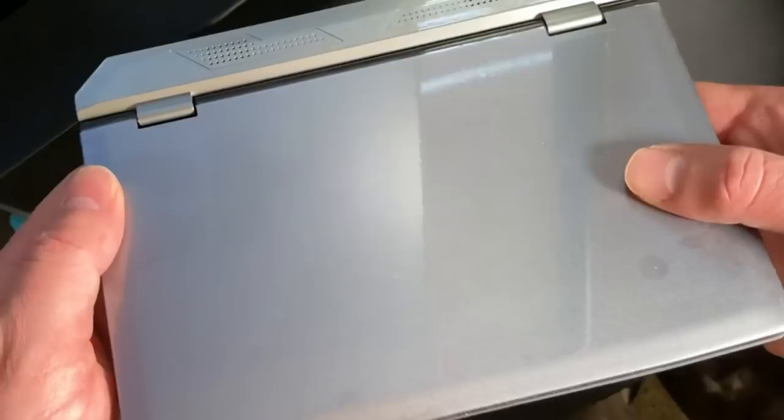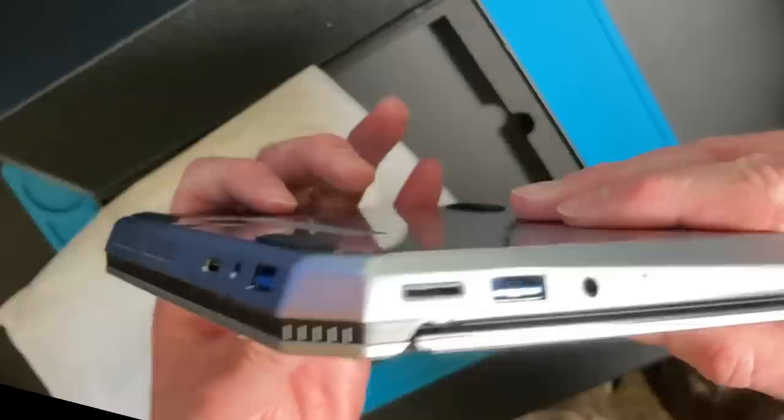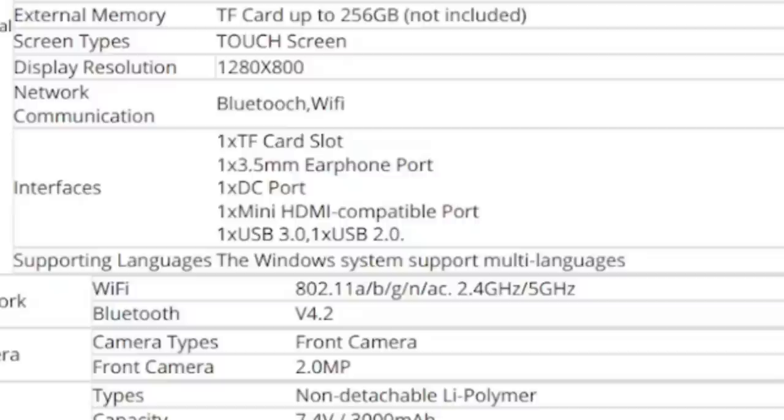On the back of the unit you have a micro HDMI, the power plug, and a USB 3. On the side you have a micro SD card reader, what looks like a USB 3 and a headphone jack, and another USB port — but actually one is USB 2 and one is USB 3. They don't mark them and they both have the same color, which is odd.